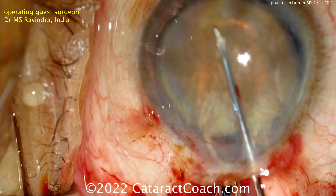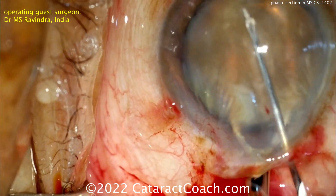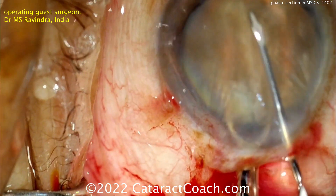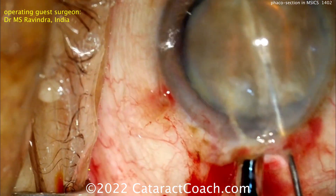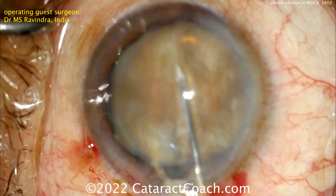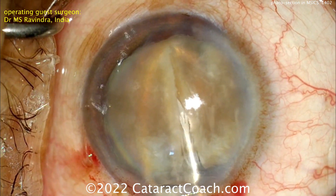Now using that same cystotome or a bent needle, the nucleus can be scored — repeatedly scored. The left hand holds the lens loop to secure the nucleus so it doesn't move around, while the right hand uses the cystotome or bent needle to keep scoring that nucleus, cutting down through it.